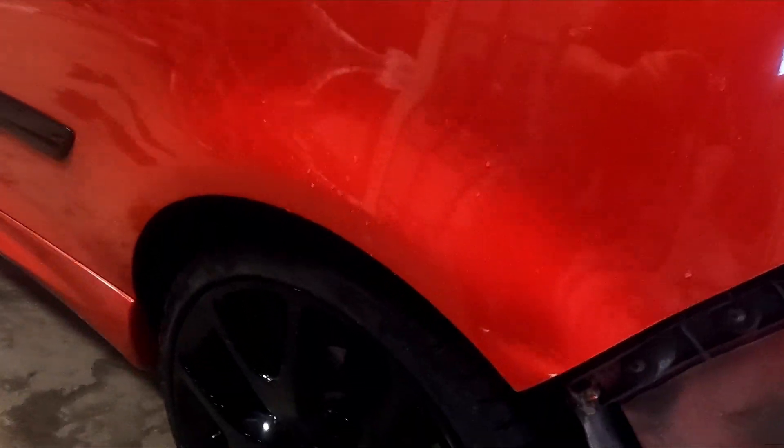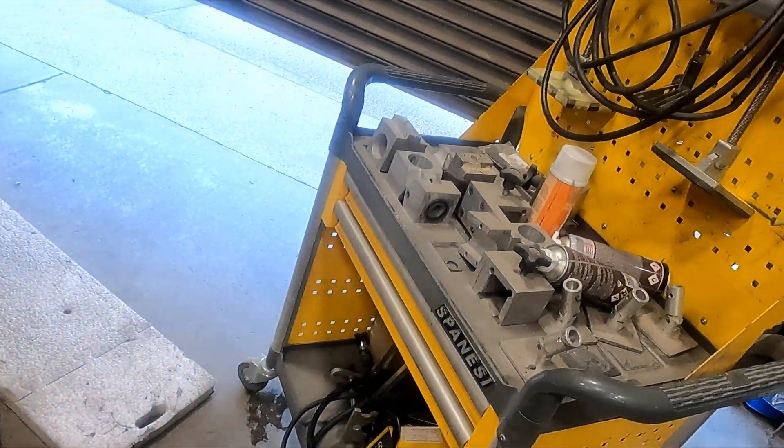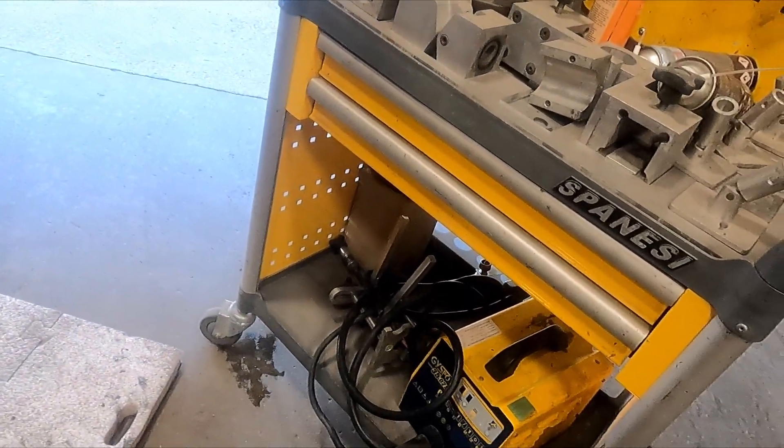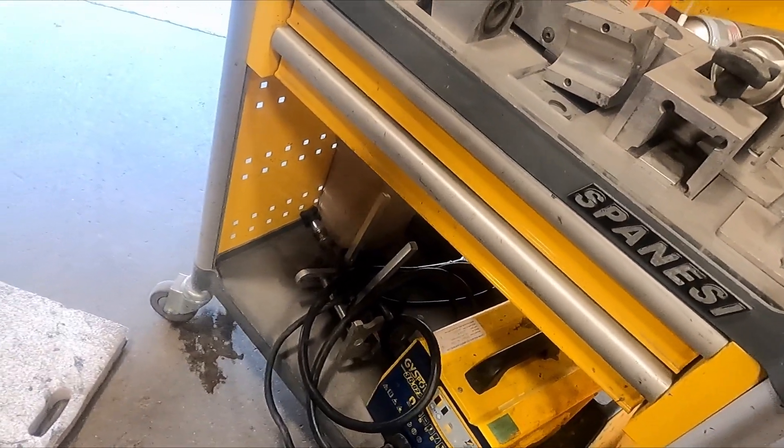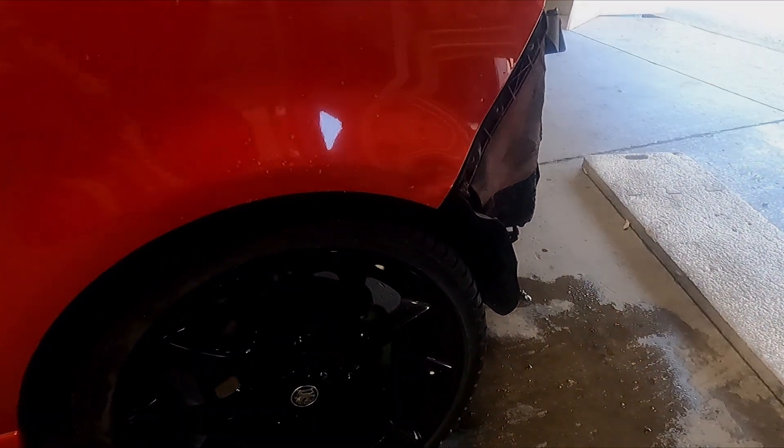We're going to remove this calf heart dent. We're going to use a span easy, which is this bit of equipment here. Just a little cheesy wide spotter. I'll put you on time lapse while I clean it up and pimple it out.